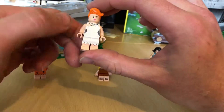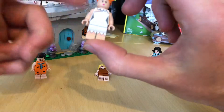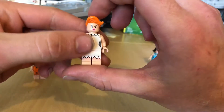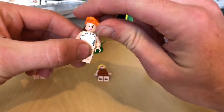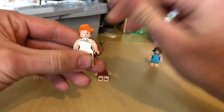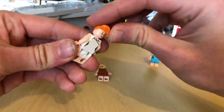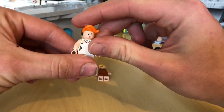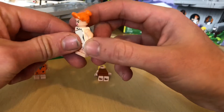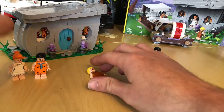And then we're getting a Wilma! Nice little body print, as per normal. Nice back print as well. She does get a secondary face, which is quite nice — you just spin the hair around and voila. I like this one here better. They've also given her the inspiration of her necklace, which is nice.